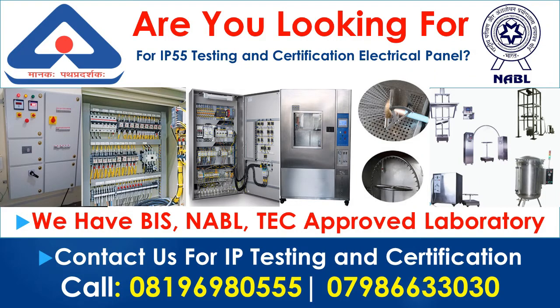Are you looking for IP55 testing and certification for your electrical panel? If you are an electrical panel manufacturer, then you are at the right place. We can provide you IP testing and certification service. We have BIS, NABLE, and tech-approved laboratory, and we can do testing as per your requirements.